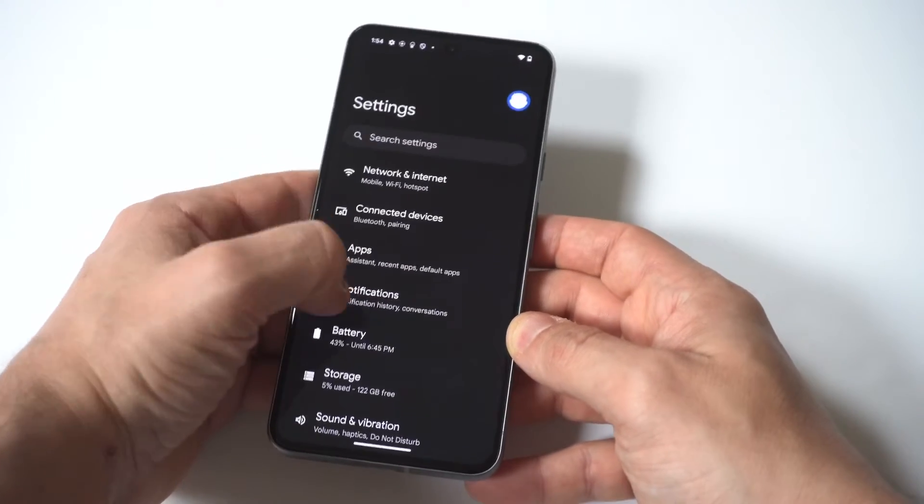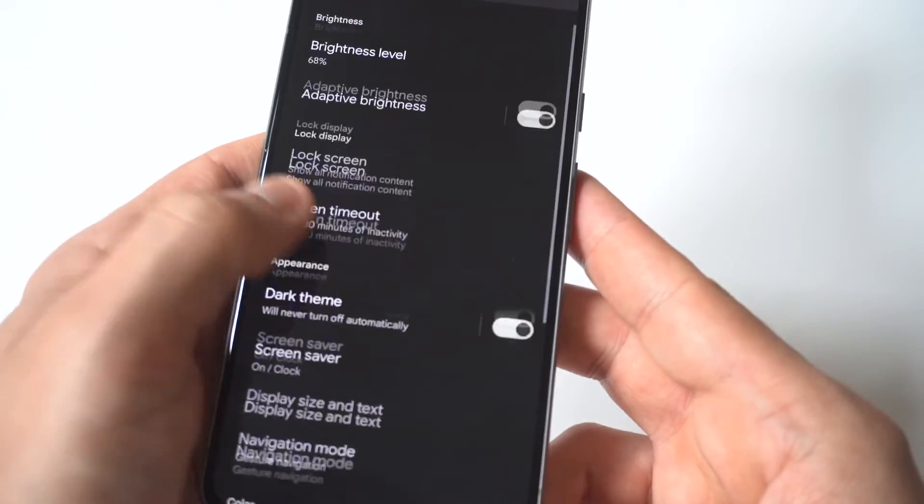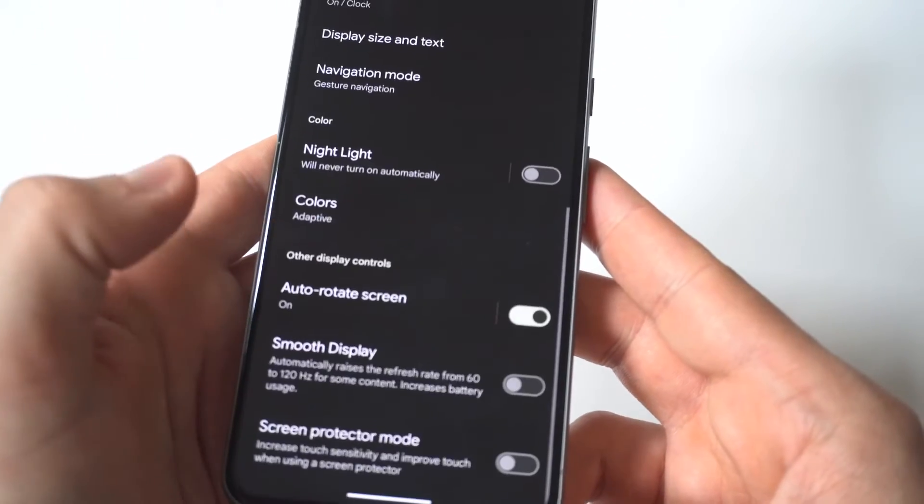To change the setting for this, you just want to go into your settings and click on Display. When you go into Display, you're going to see a Screen Timeout option — it's going to be in the middle here.